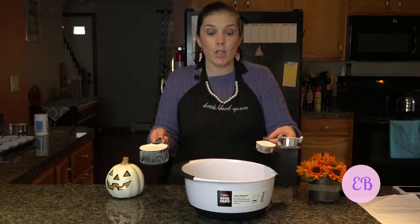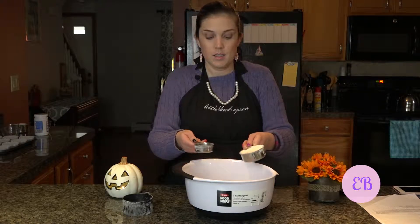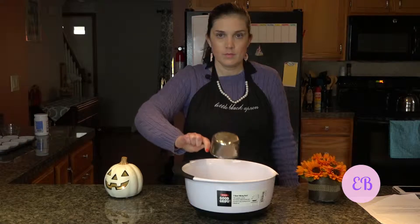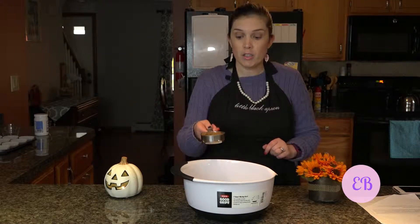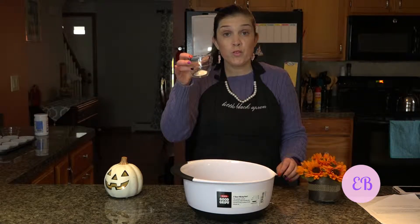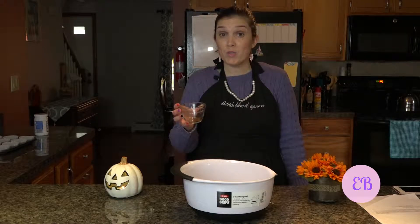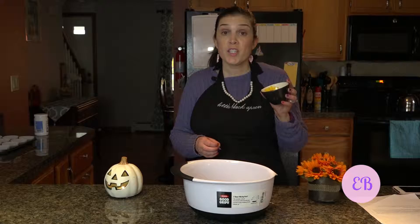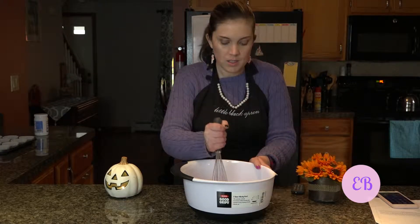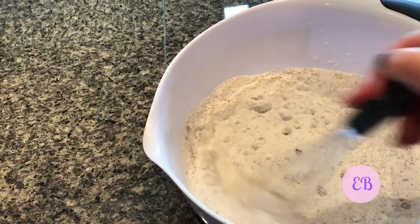Get a large mixing bowl. Here are the dry ingredients and measurements: one and three-quarter cups of all-purpose flour, one cup of sugar, half a cup of dark brown sugar, one teaspoon of baking soda, half a teaspoon of salt, two teaspoons of cinnamon, one quarter teaspoon of ground cloves, and one quarter teaspoon of nutmeg. Those are all our dry ingredients, so now we're going to whisk those together.